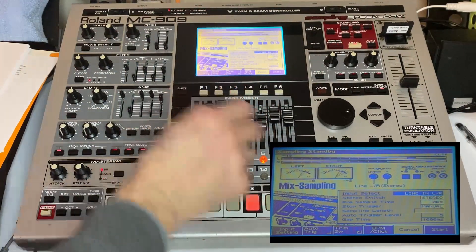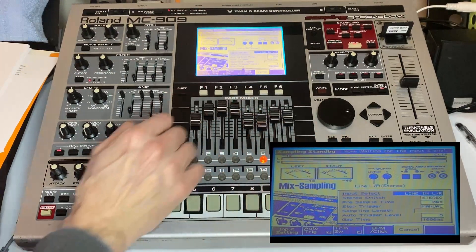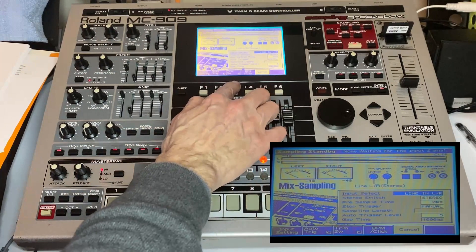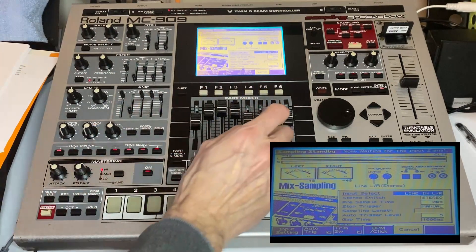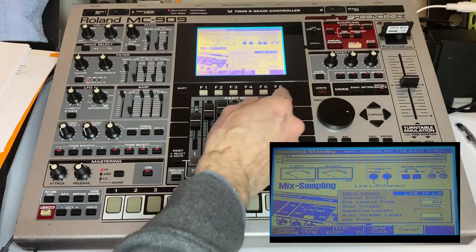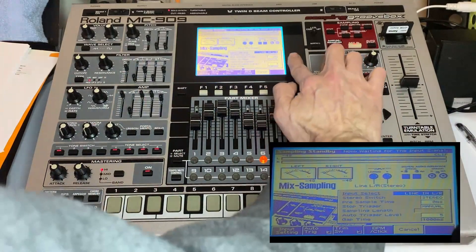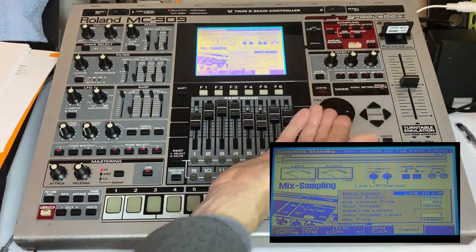We can hit 'auto trigger' — let's stop this so it doesn't fire off automatically — and trim the end of the sample so there's no silence at the beginning or the end. The rest is self-explanatory. I'm going to stop it manually and it's going to be a stereo sample.